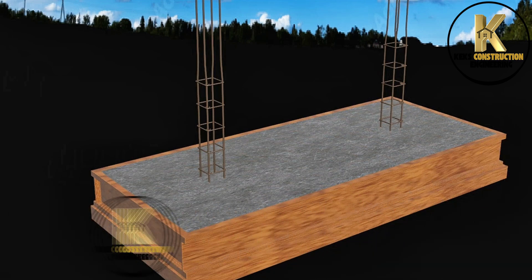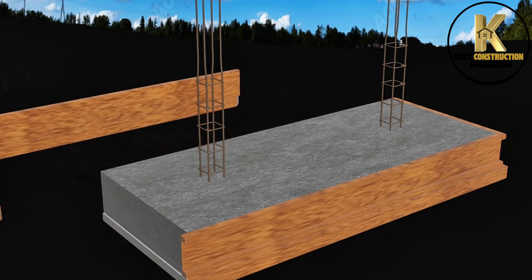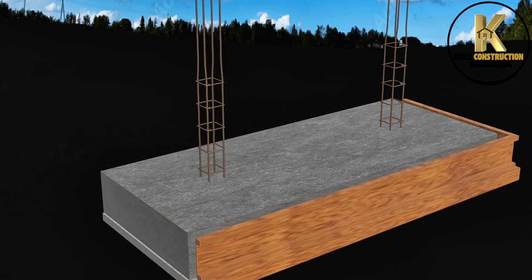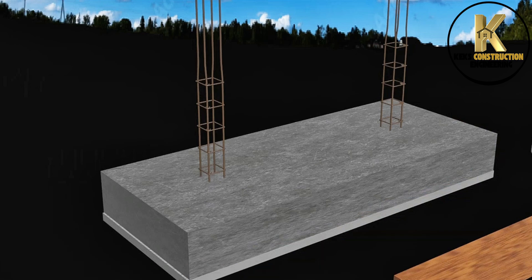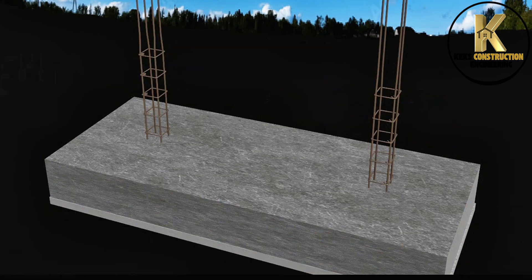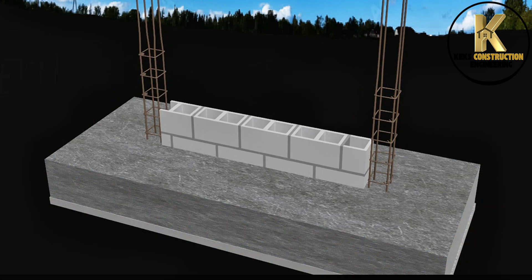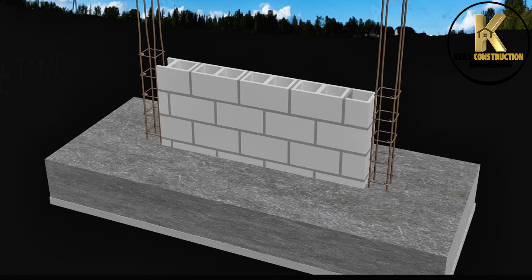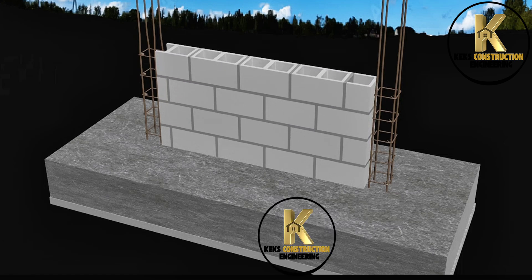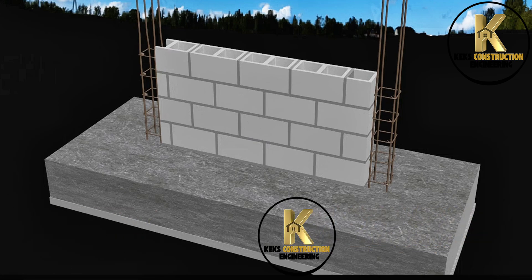Formwork removal. Ready for foundation wall laying. Laying of foundation wall.